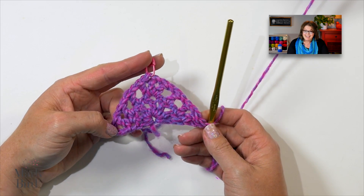See how this works? Easy peasy, right? Isn't it super simple? This is all you're doing for the entire shawl. Let me work through one more row with you and then I'll show you the edging. That's it — so simple.